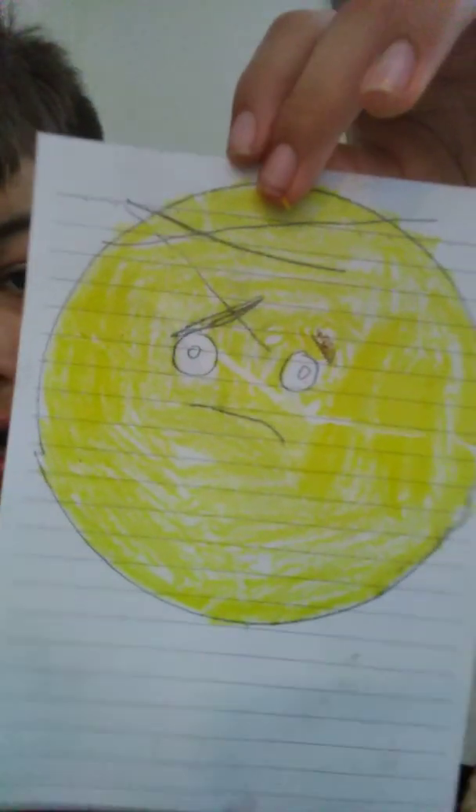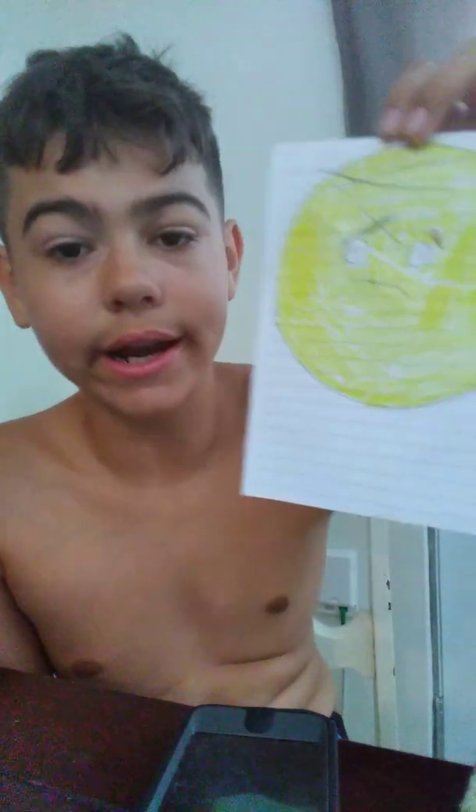I'll start coloring. Okay guys, I'm done coloring, and this is what it looks like. I added it, because that's what it looks like — I just noticed.